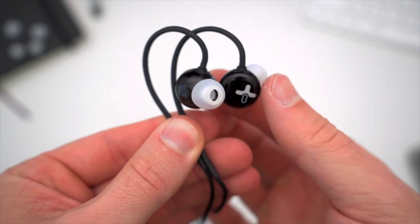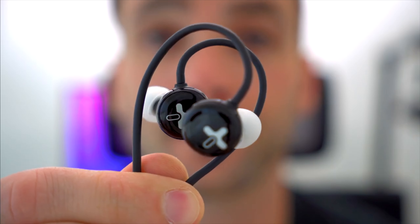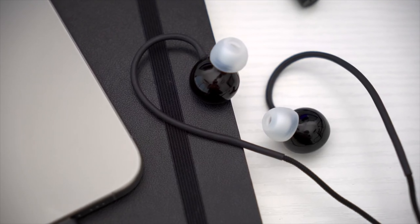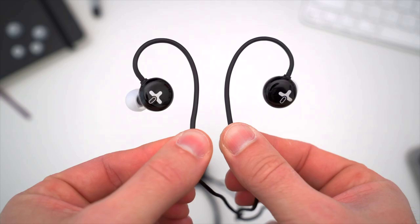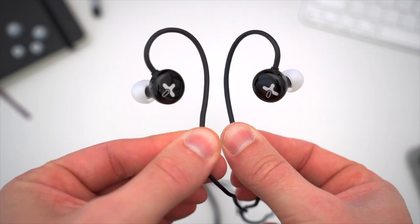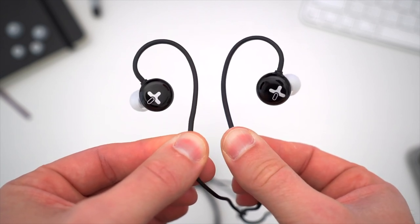And if you want to hop on that train too, these new buds from Hy-Bee are a great option. These are the brand new Hy-Bee Digital Xeno, and they're not just any old pair of wired USB-C earphones. These are in-ear monitors, or IEMs, with some very interesting new audio technology intended to, in Hy-Bee's own words, explore the unnoticed details. These are launching next month through a crowdfunding campaign first, but Hy-Bee was kind enough to send me a pair early and also sponsor this video.